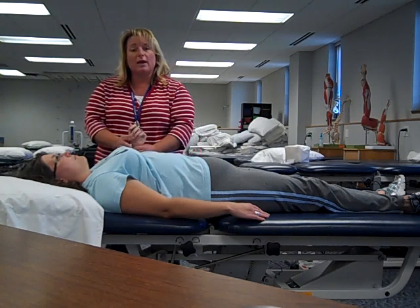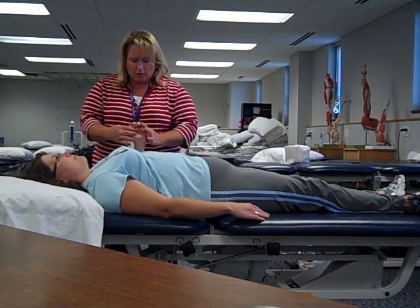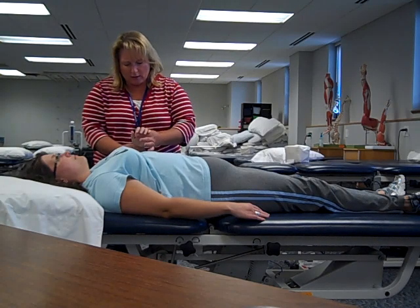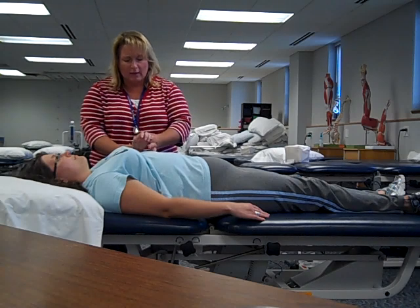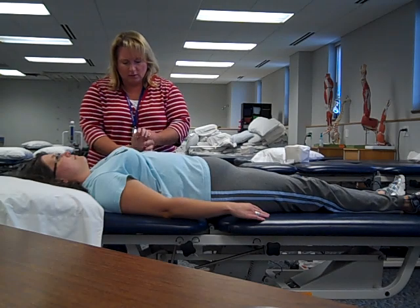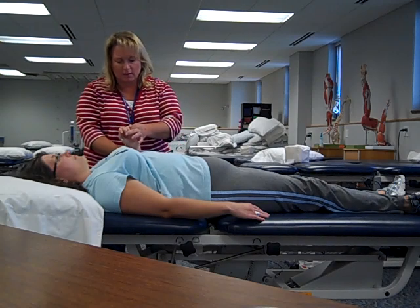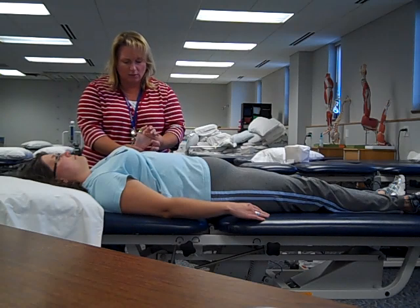From here we'll move down to the wrist. In the hand we want to be careful of the tickle areas, so we'll support the hand across the knuckle area. My other hand supports her here and now we'll do wrist flexion and extension, letting the fingers do what they want to do. Then radial deviation toward the thumb and ulnar deviation toward the pinky — three to five repetitions of each.